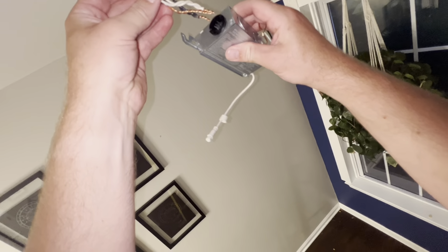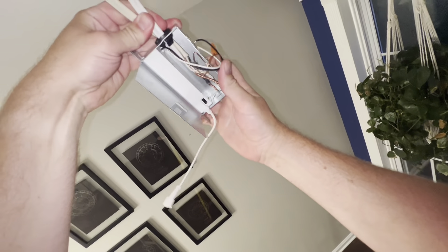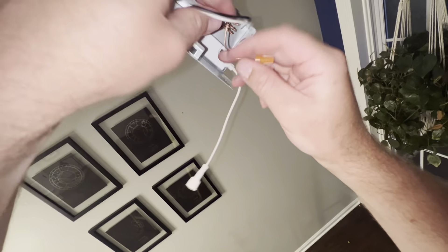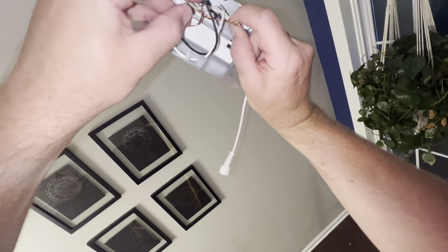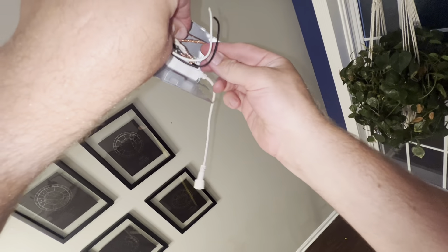So now let's put this in the ceiling. You want to make sure the wire goes through here and it should come out on the inside — just like that, nice and simple. Now it's always good practice to hook your ground up first. Your ground wire is your bare wire.